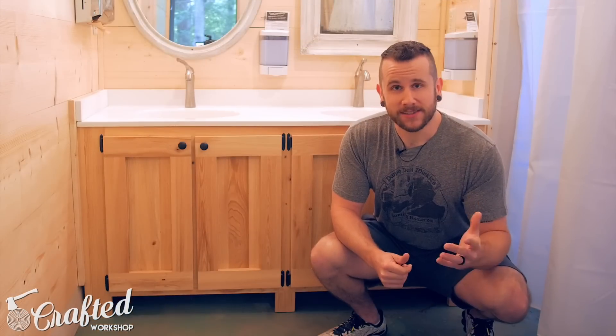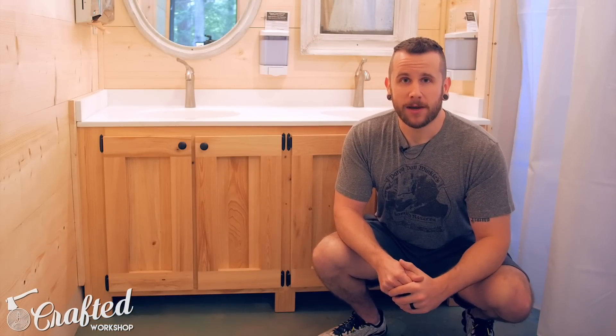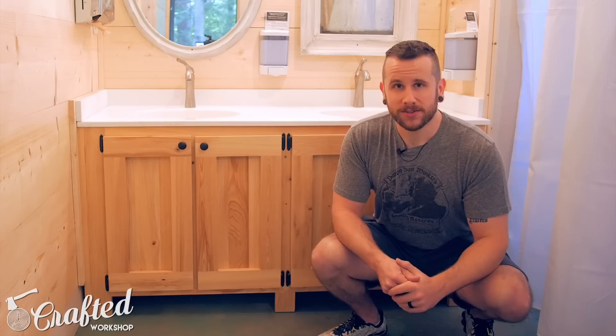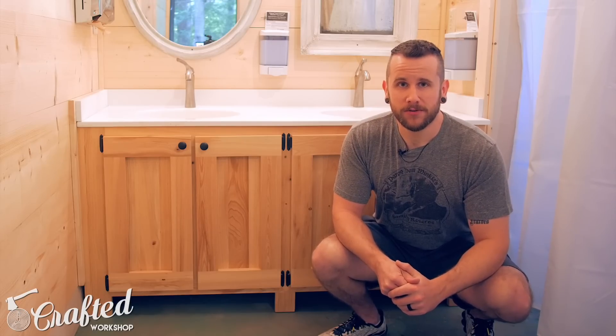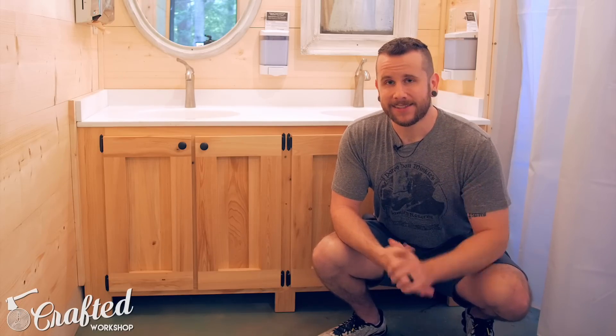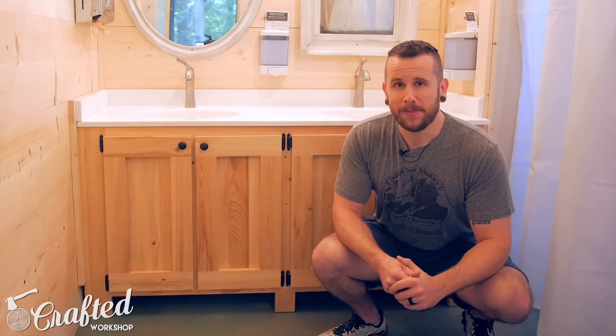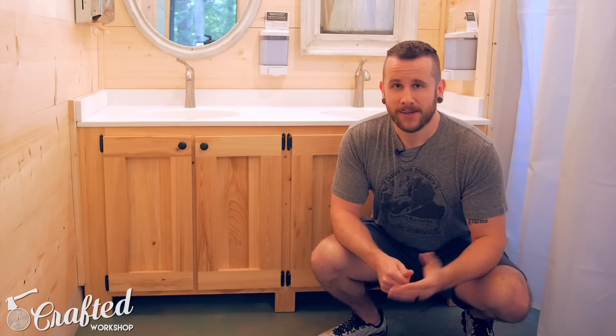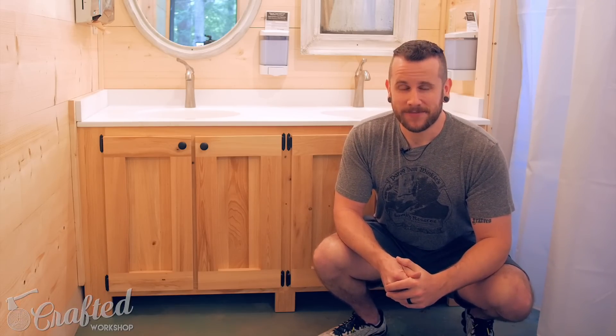Thank you for watching. If you guys don't already, please go ahead and get subscribed — I put out new project videos like this every Tuesday. I also have a list of all the materials and tools I used in the video description below if you want to check that out. And lastly, I want to shout out thanks to all my Patreon supporters — you guys are great, thank you so much for your support. All right, that's going to do it guys. Until next time, happy building.